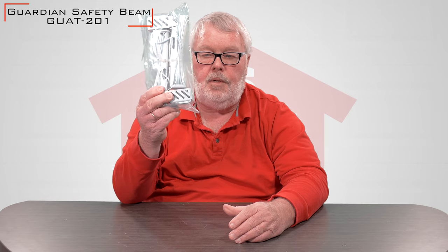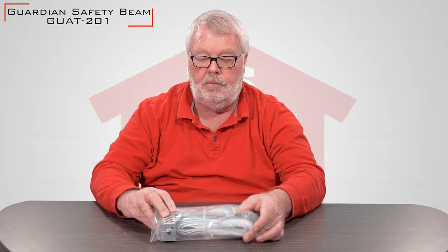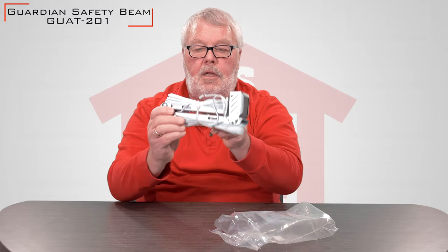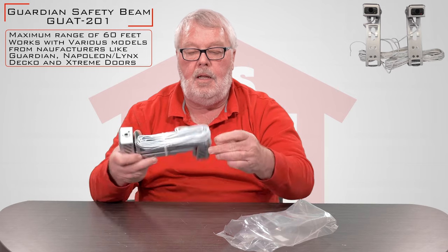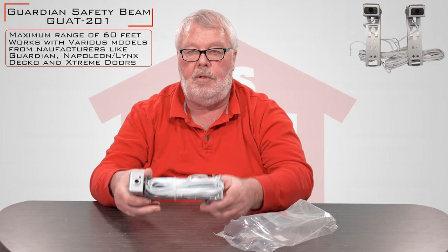When it comes to you, it's going to come in a plastic bag that's designed to keep it dry and dust free. It's clipped together — I'm not going to unclip it — but it comes with two brackets, two eyes, and a fairly large spool of wire so that you'll have the ability to wire it.